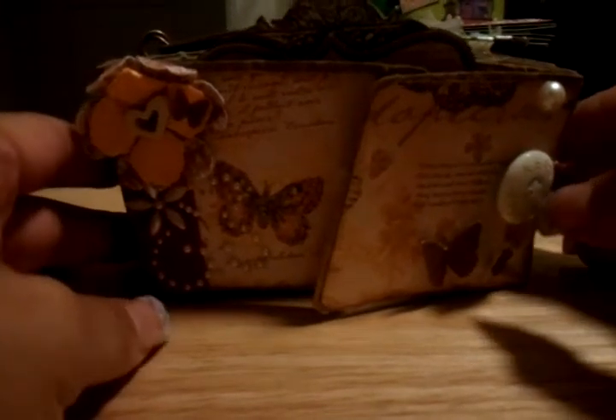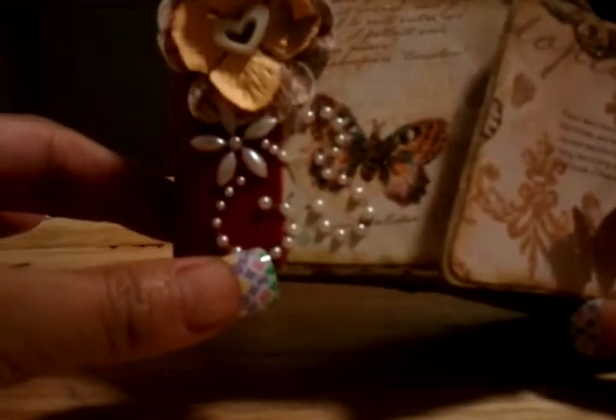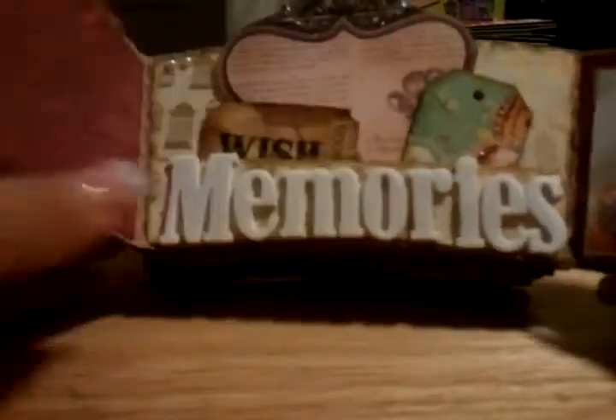I made a mini album out of coffee sleeves and I used the Mariposa stack. On the front cover I used the Prima pearls that were in a dollar bin, Prima flowers, and a little butterfly from the butterfly punch. This opens up in the front, held down with velcro. I used some foam letters to spell out 'Memories' and then made little quotes.